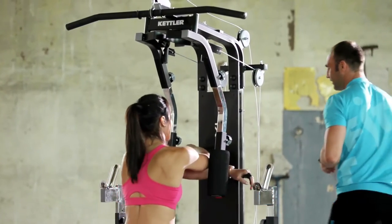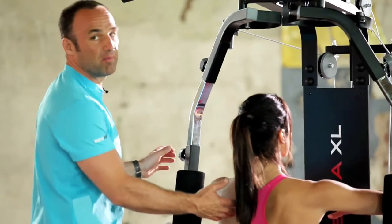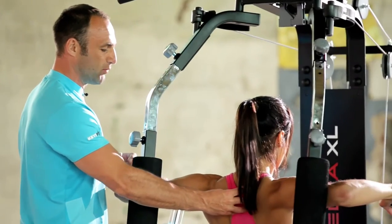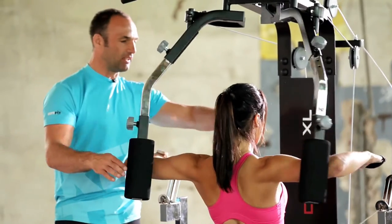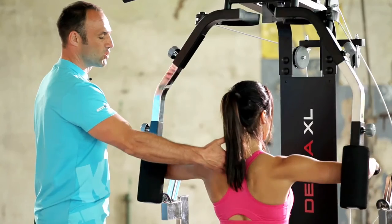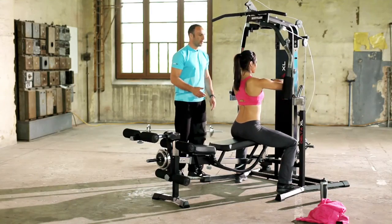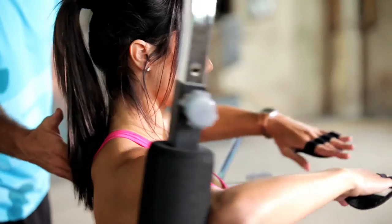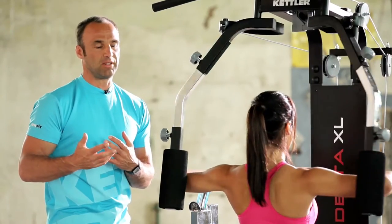So Jenny, back into position. This is the back reverse exercise — bringing the shoulder blades together, moving from the inside outwards. Keep your upper body straight at all times and always look straight ahead. Pulling your shoulder blades together. Very nice. Beginners should start with a slightly lower weight; 15 to 20 reps are recommended.